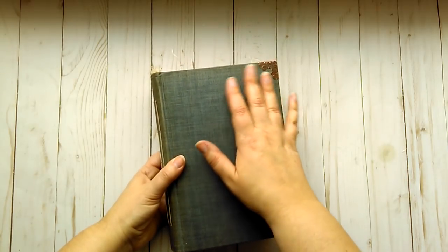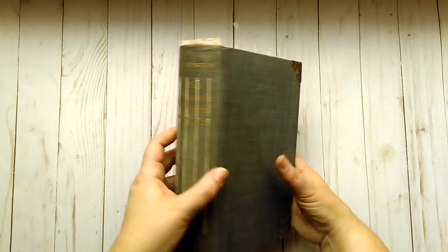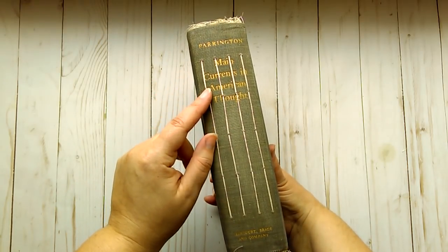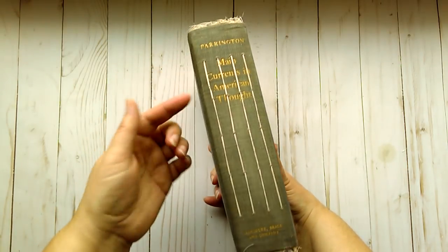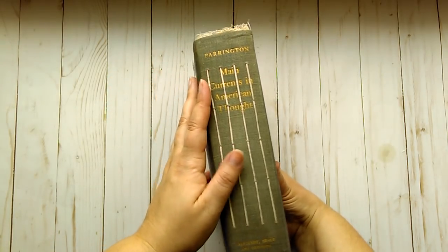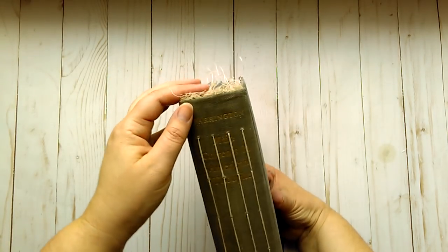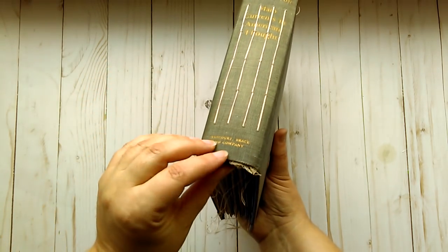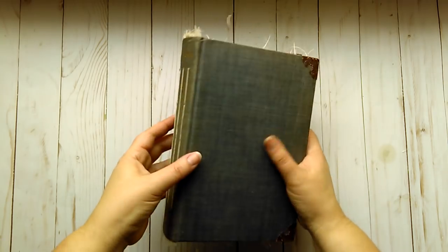It is a kind of gray-blue color and I just love the texture of it, so I didn't do anything to the cover. I wanted it to stay pretty simple and plain and show all of its wear and tear, faded bits and discolored bits. You can see it says 'Main Currents in American Thought' — that was the title of the book — in gold lettering. I used cheesecloth in the interior of the spine just to add some interest.